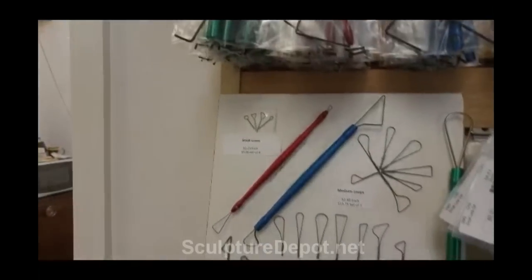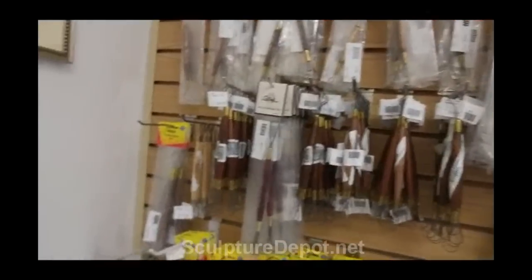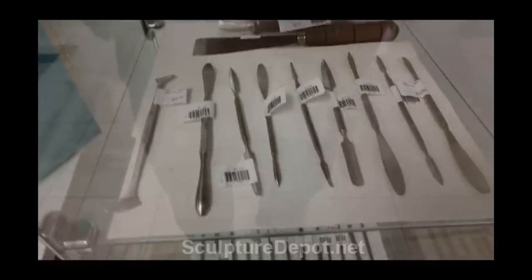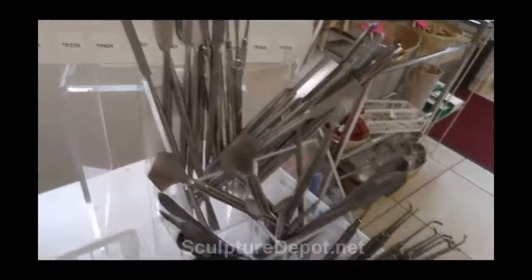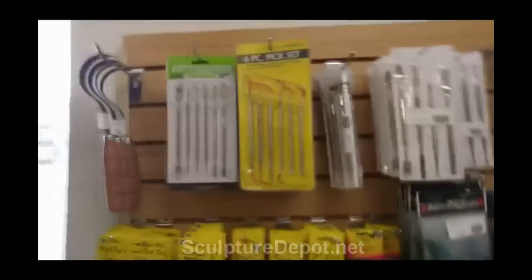And if one of your wire tools breaks or one of your wire loops breaks — which I doubt it will — she'll replace it for a couple of dollars. And then of course she has all these wire-ended tools over here as well. And then she's got all these metal tools that are just extremely useful for when you're working in wax or plaster or whatever. These tools are made by a gentleman over in Pakistan and he makes them out of stainless steel. And she has them individually wrapped as well.